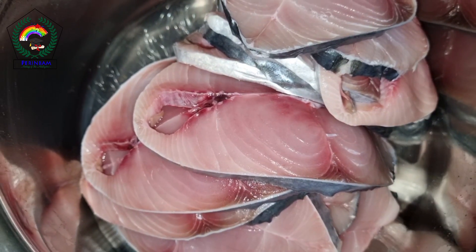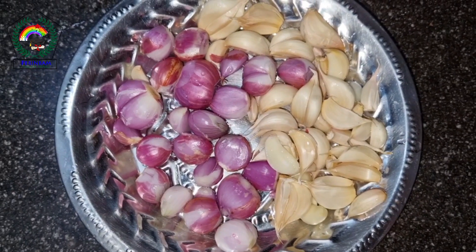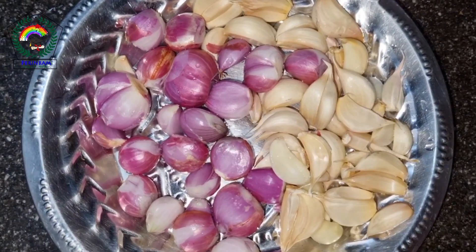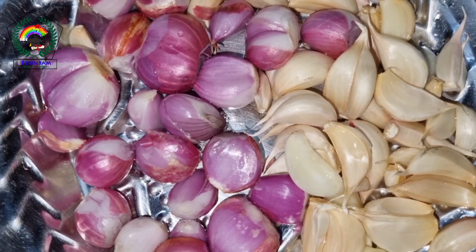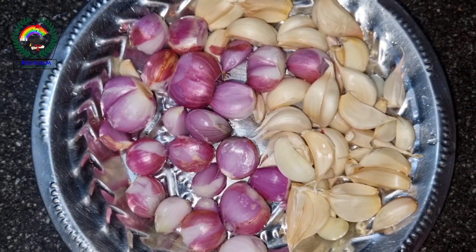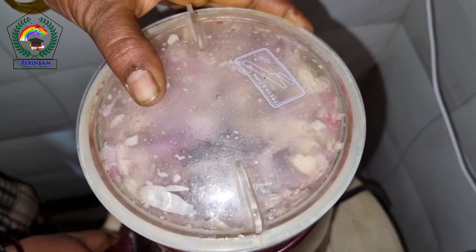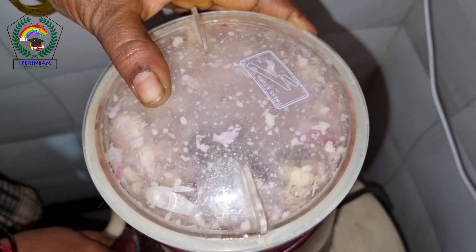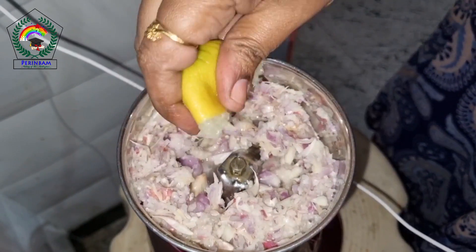Thin slices of Vangiram Fish. I have taken 1 and a half kg of Vangiram Fish.